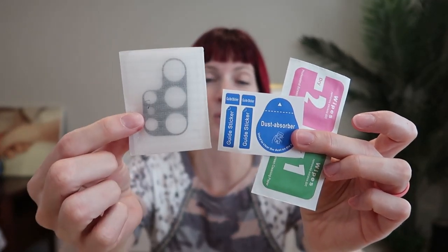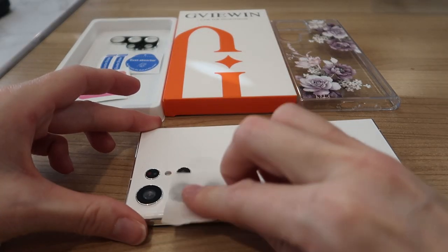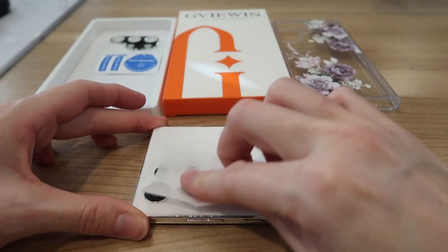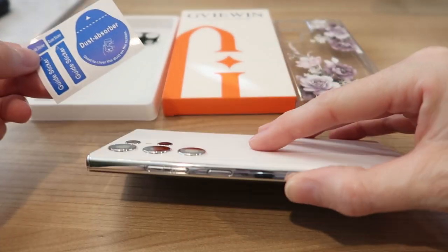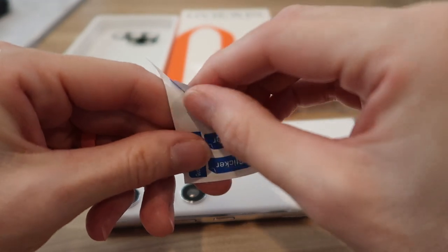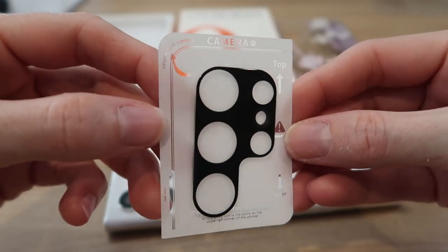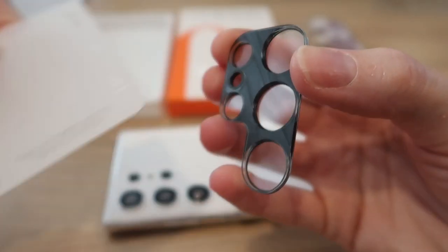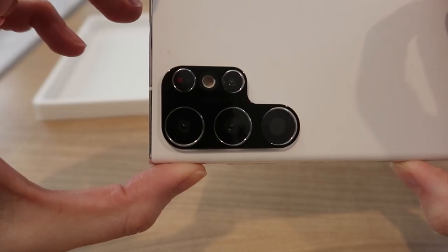It also comes with the camera lens protectors and the installation gear. First, we're going to take our wet wipe and clean the lenses. Then we take the dry wipe and dry the lenses. If you need to use the dust absorber on the lenses — you can use this to clean your screen as well — you just do this, it's just a sticker. Then you take the HD camera lens protector, peel it off. It has a self-adhesive already on there, and you very carefully line it up over your lenses. Perfection.